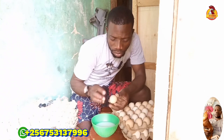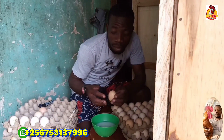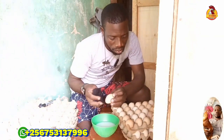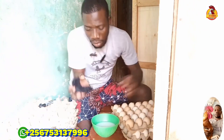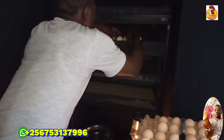After selecting and washing my eggs, I put them under the sun, but I make sure they stay there just for a few minutes, just to meet the target temperatures of 36.5 or 37.5 degrees.